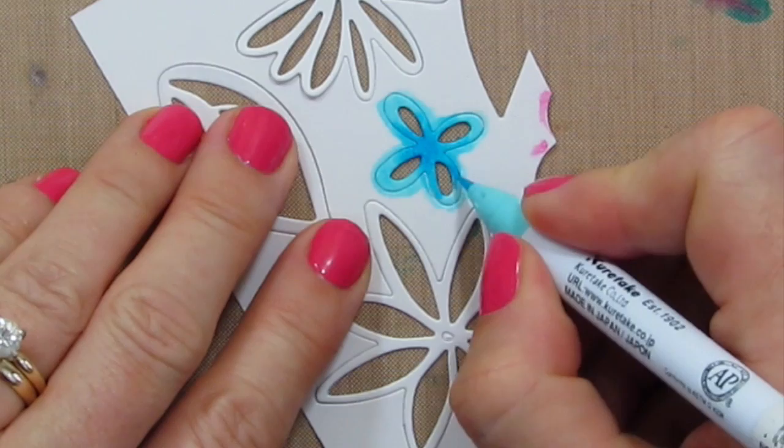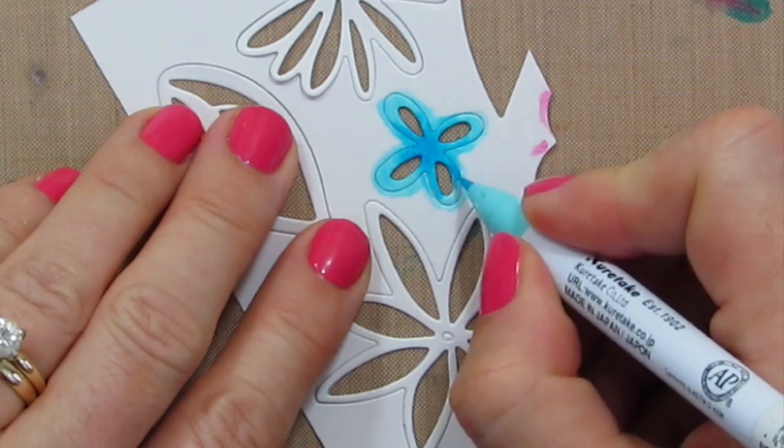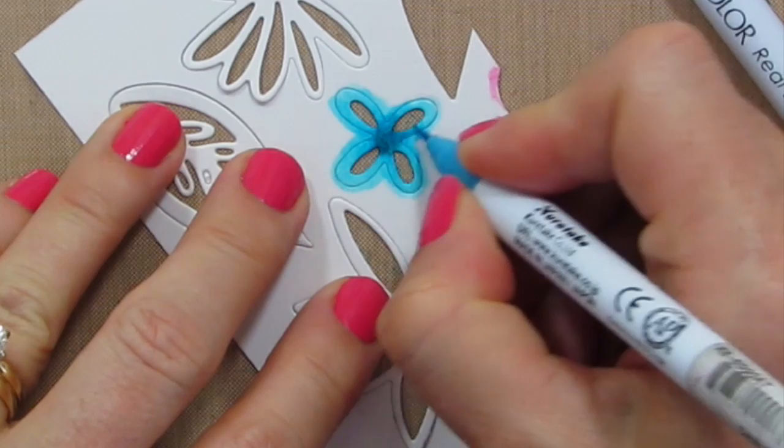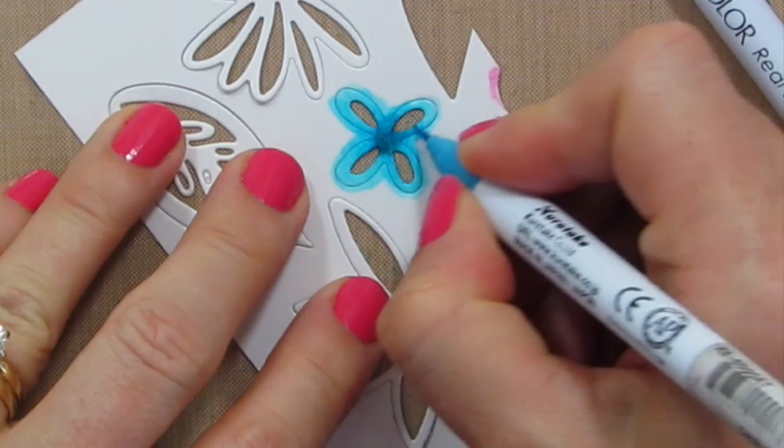I want to add a little more dark and then there's a harsh line here, so I'm just going to blend them. And then if you want to darken up the center even more, I'm going to grab Persian Green, do a little bit more in the center, and then blend that out with the cobalt again.